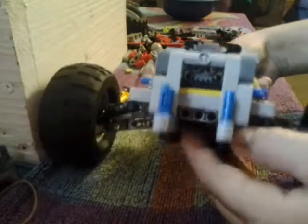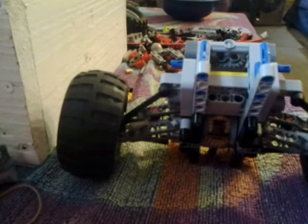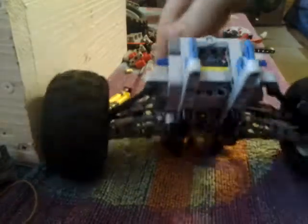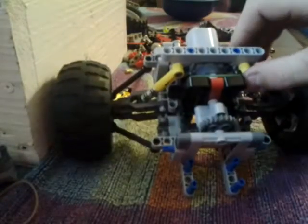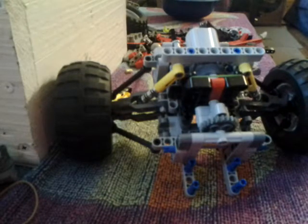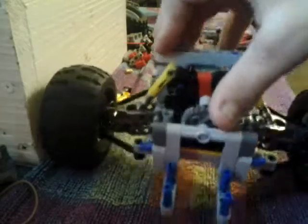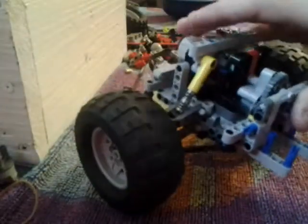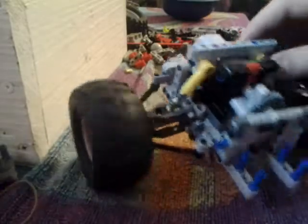Thanks for watching guys, this is Lego Freak 518 signing out. Please check out my other channel — it's called On Wheels, or you can type in On Wheels 476, or just type in Lego Freak 518. Thanks for watching guys — please comment, subscribe, and leave a like. Comment on ways I can make this better.